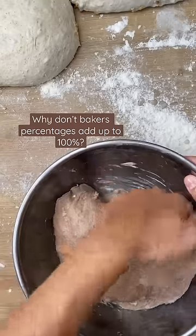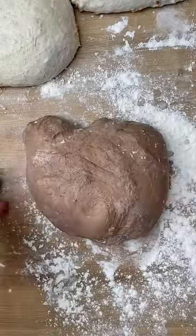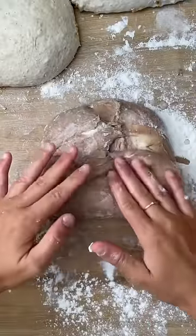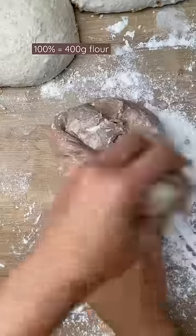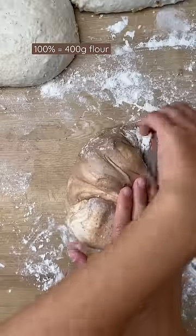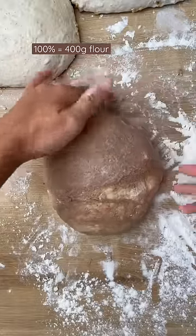At first, baker's percentages seem like they make no sense, but actually they're easier to work out than percentages that do add up the normal way. Baker's percentages are really about ratios rather than actual percentages of a whole. In the bread recipe, however much flour you have is always 100% — that's your base number. If we were talking about ratios, it would be the number 1. All your percentages are then worked out in relation to this number.